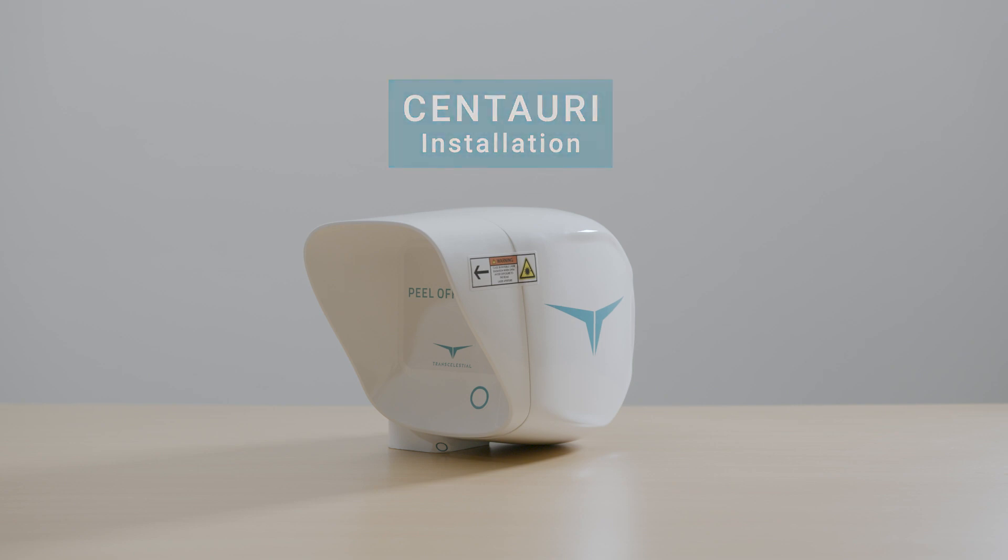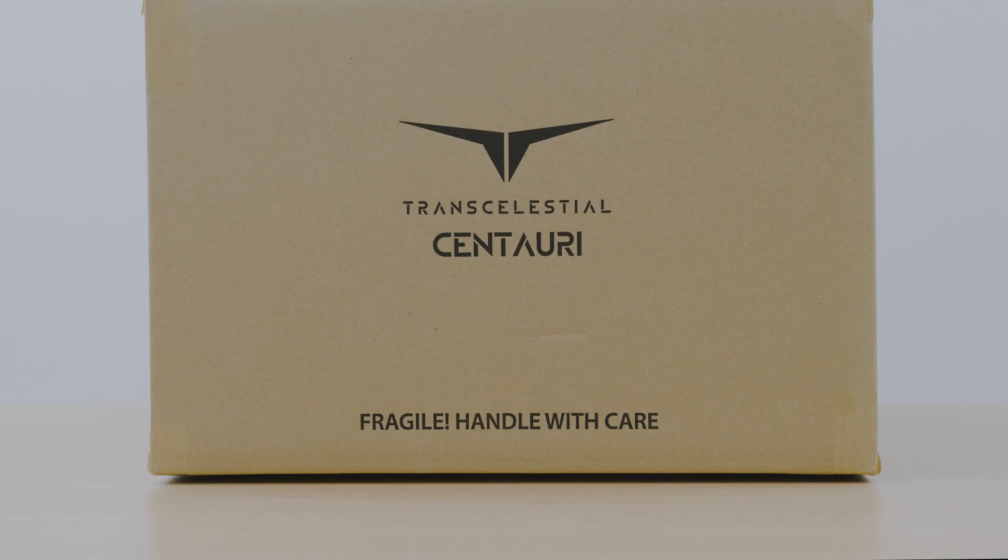Installing Centauri device on site. For a fast and successful deployment, please follow the steps in this video closely.